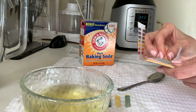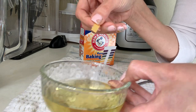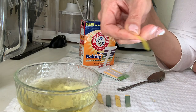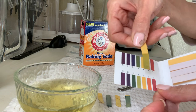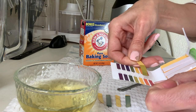Just to make sure, let's test it again. This is my urine, this is the litmus paper, and this is the result. Let's look at the chart — it is seven. A very nice seven.